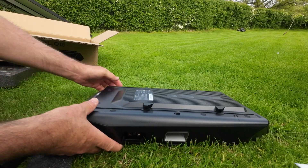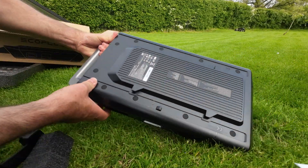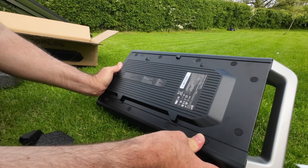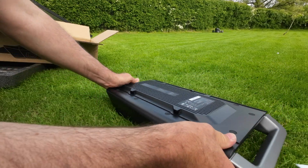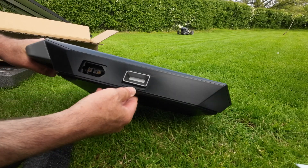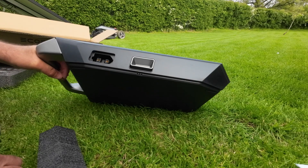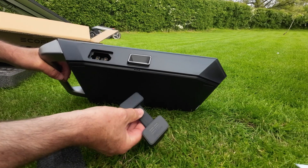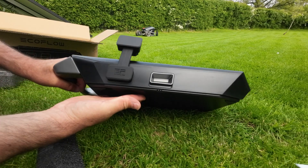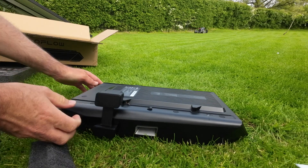So this is the battery for the Wave 2. IP65 approved. Quick release there, and the charging port there. Once this goes in, it connects to the Wave — it goes in that way, like that. I will put the Wave on it and show you what it's all about.